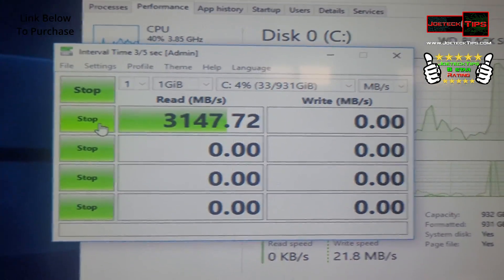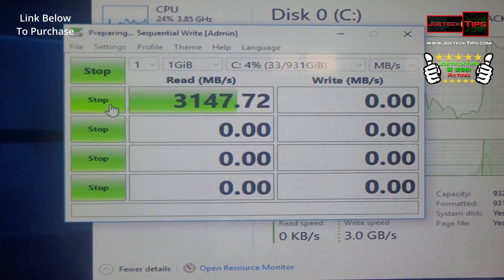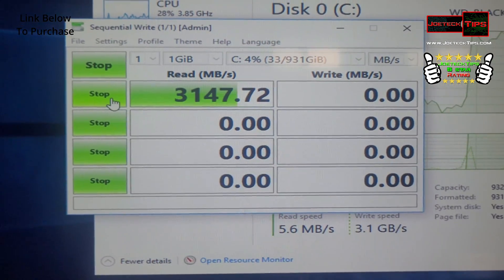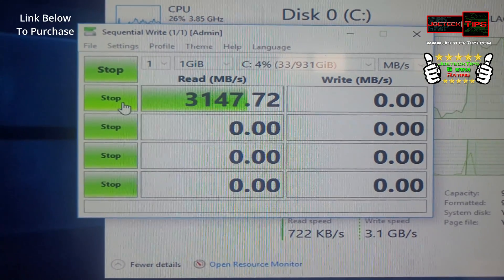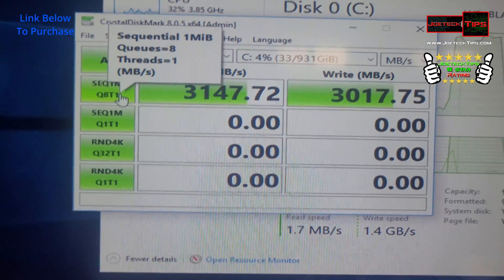I booted off of it. The Z97 does not have M.2 support, and with this device, it did — running a 4770K. And now we have NVMe support, which is great.